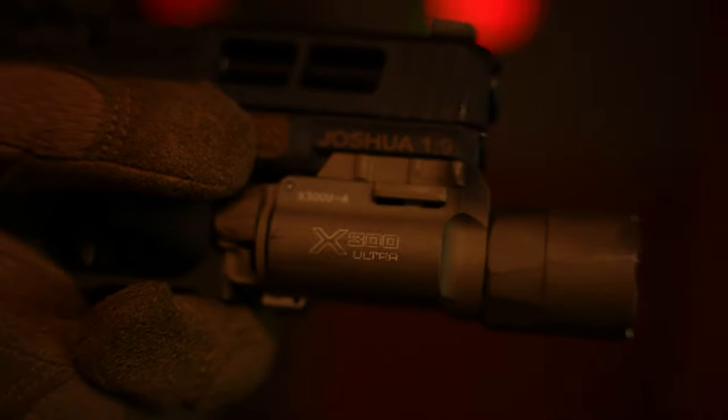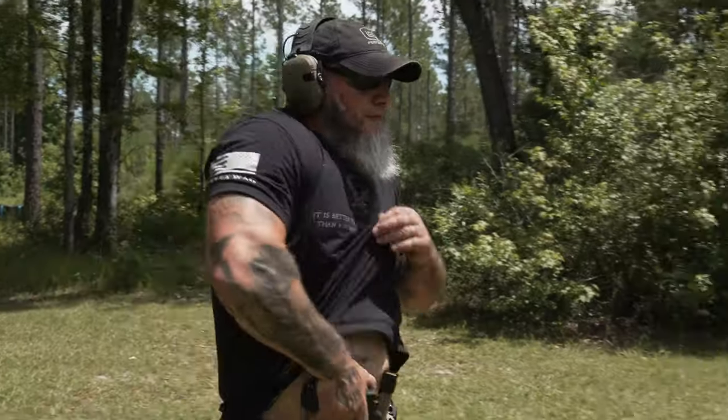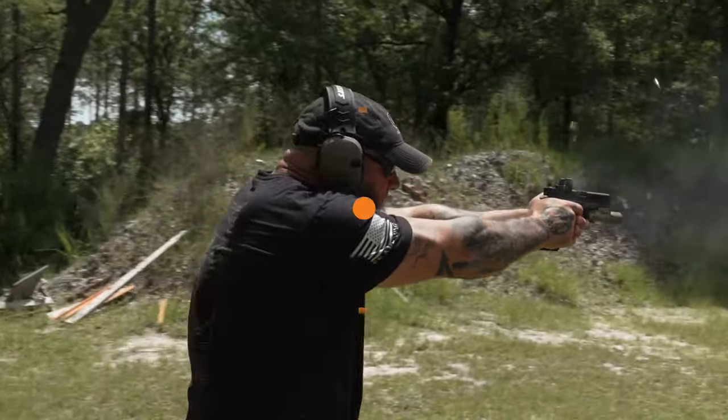To top it all off, I put a Surefire X300 UA on it and called it a day. So there you have it, guys — my custom Glock 19X. Thanks for letting me show it off, and make sure you hit all those important buttons to help that 2A algorithm. God bless and stay safe.